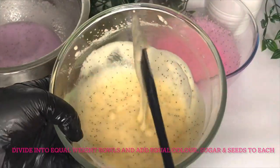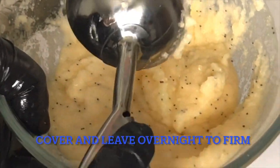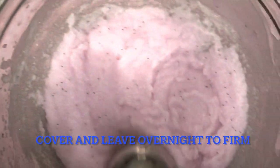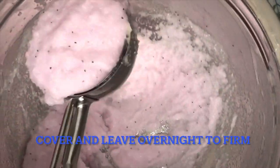You'll see the texture is very, very thin at this point — don't worry, it does firm up. This is what it looks like after 24 hours, and it will continue to firm up a little bit. You can adjust the sugar or the oils depending on how you like your scrubs, but I quite like this kind of texture.